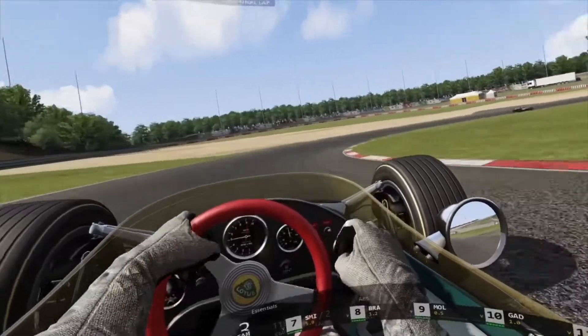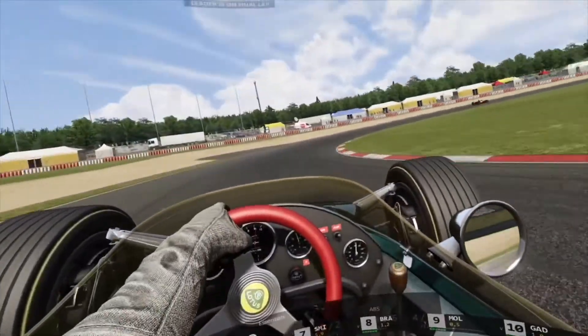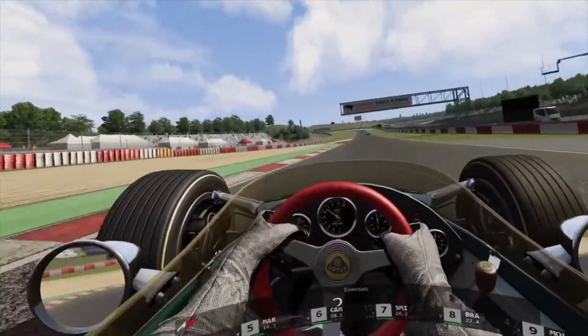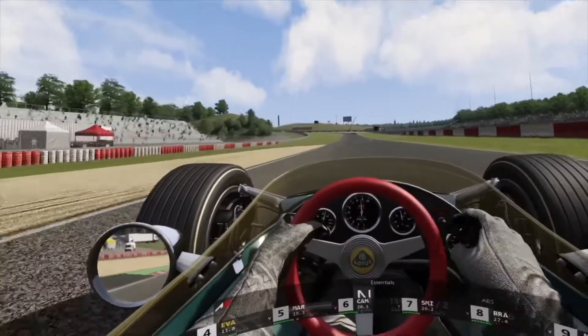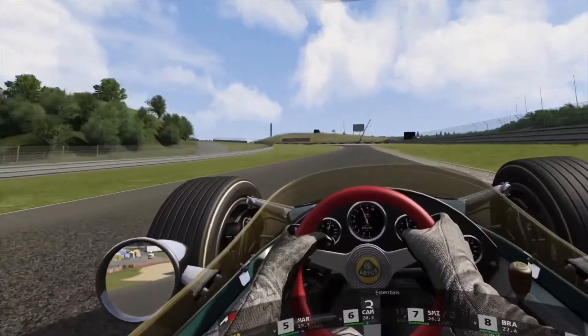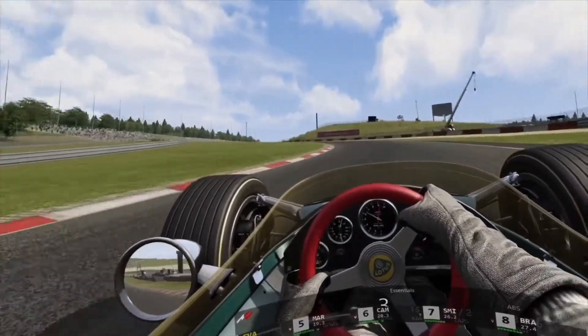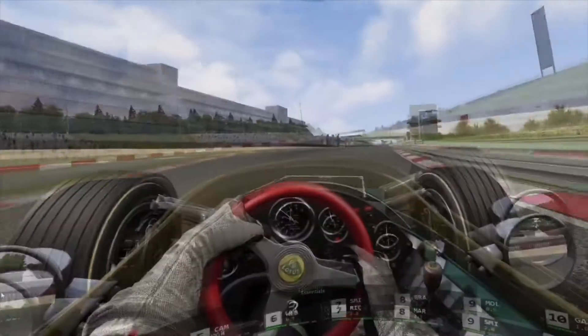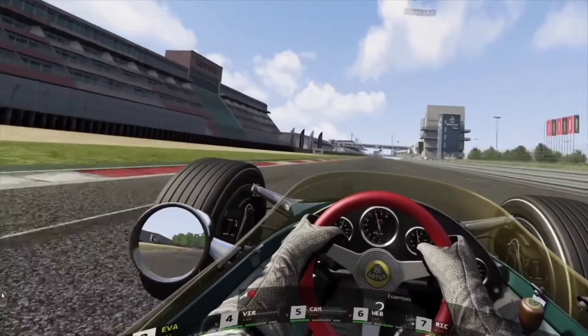So there you are — my thoughts on the Quest. I hope you're not laughing too much at my bad racing. I do love these old racing cars; they're just so much fun. Right, I'm off. Hope you're having a good day. Stay safe, enjoy your racing. I'm out of here. Bye.